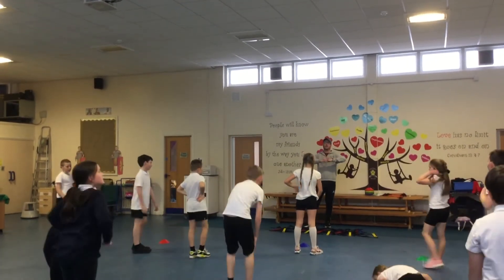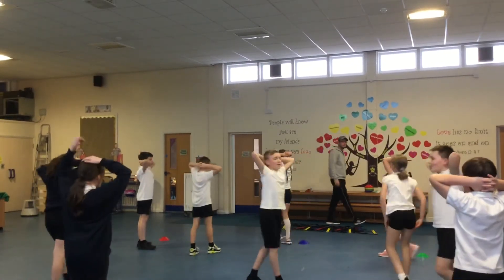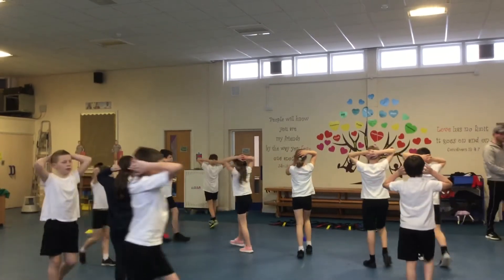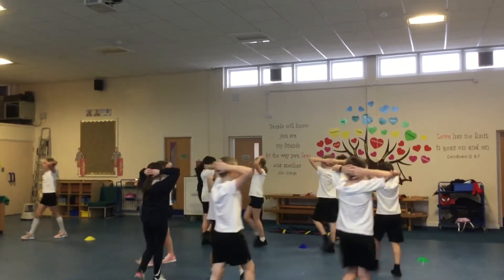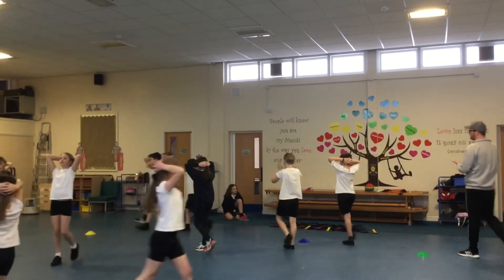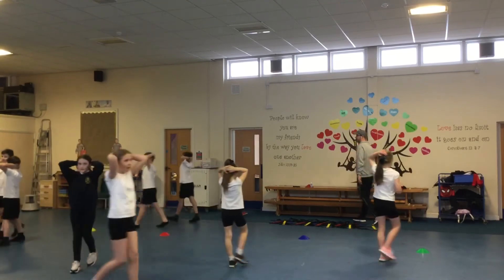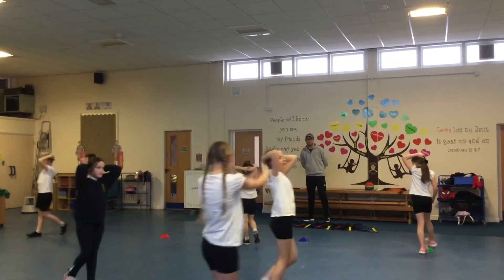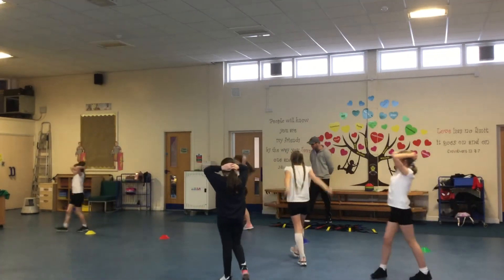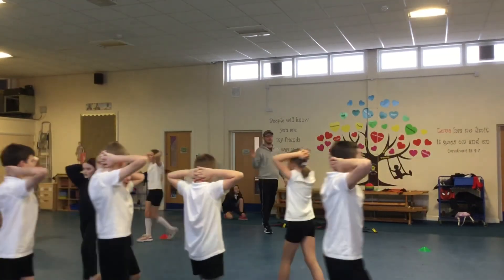Guys, fingers inside, behind your head, walk around the hall. Let's get our breathing back down. That was a good warm up — what were you doing, class 4? That's 5, sorry. That was good. Breathe in through your nose, out through your mouth. Let's get our breathing back down to a two level. Now when you feel like your breathing is at that level, stand at the back of the hall, side by side.